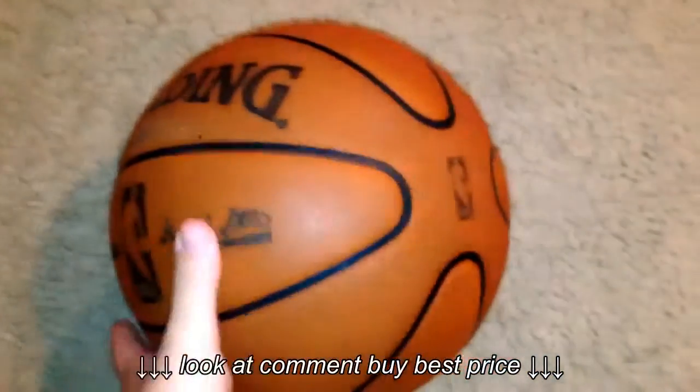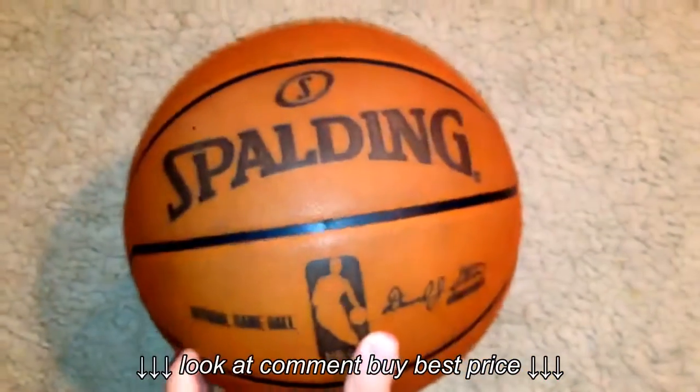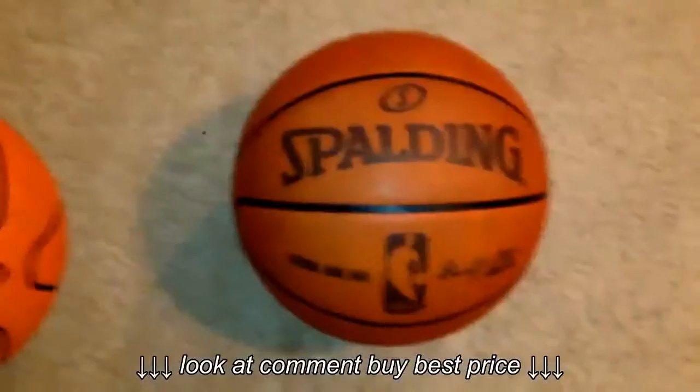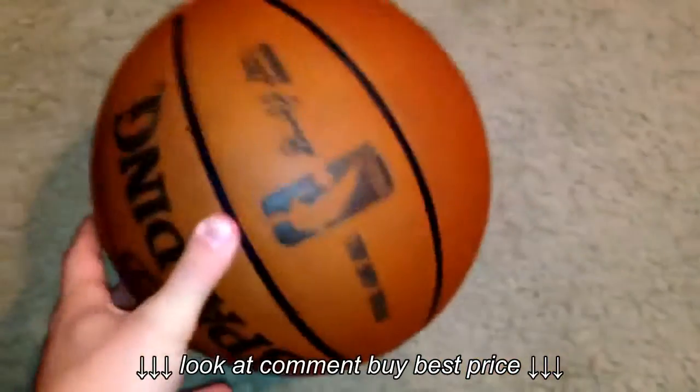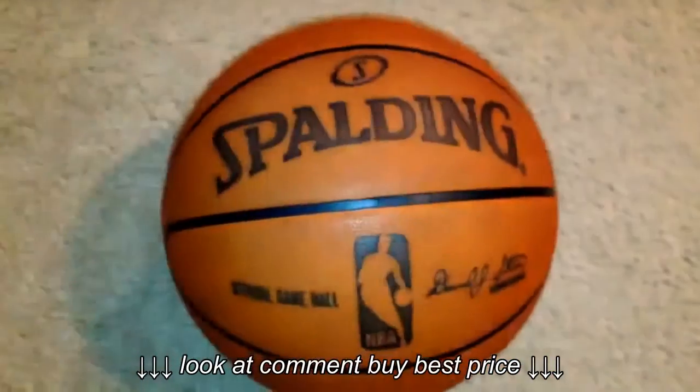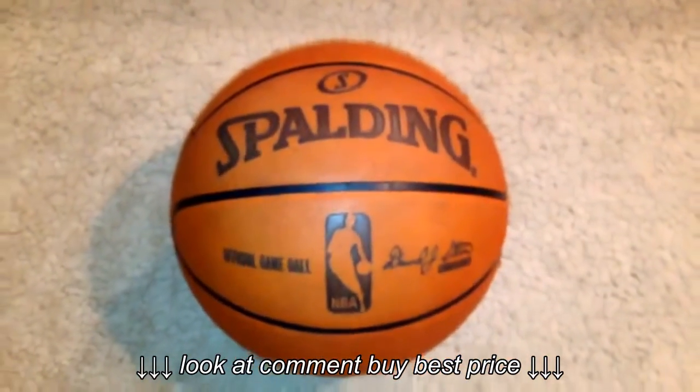I haven't seen this ball anywhere else in the U.S. I actually found it on YouTube, got in touch with the guy, and bought it from him. So it's an official leather ball — it absorbs water really nicely and it's just an amazing ball.